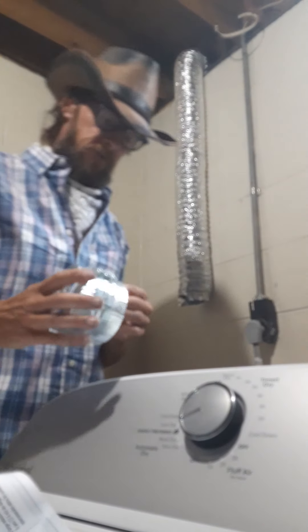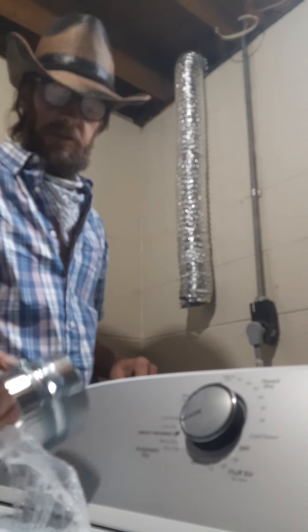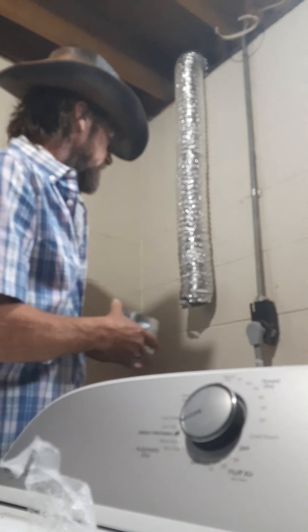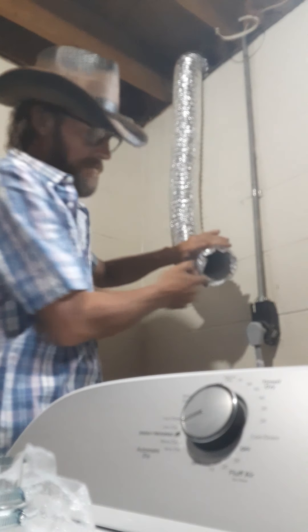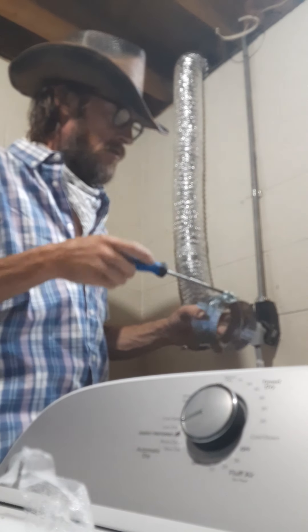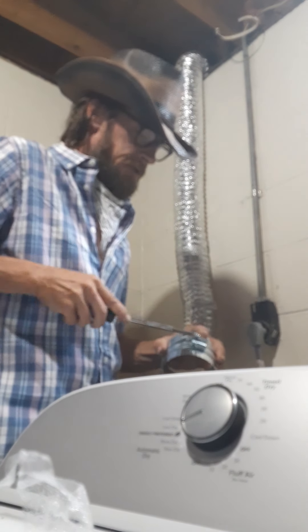Now we're going to put this on there and take the shrink wrap off. They didn't need to put shrink wrap on it — that was a waste of packaging. All you needed was a little sticker, or put them all in a box. Packaging is such a waste. Americans love their packaging.